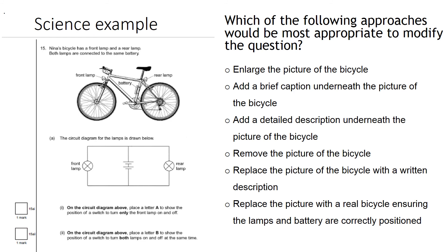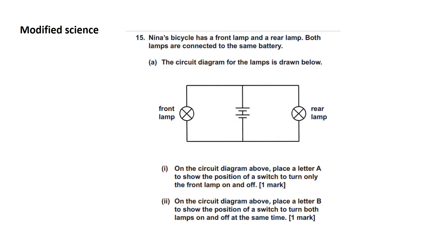Looking at this slide, think about what would be the most appropriate way to modify the question — what's really necessary, what is really needed, and essentially what is the objective of the question? Here on the left you can see the modified question: the picture of the bicycle has been taken out as it's not necessary, and the rest of the question remains largely unchanged.